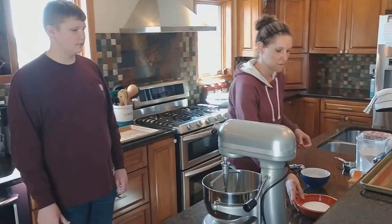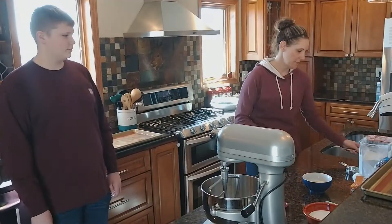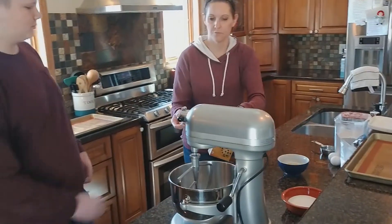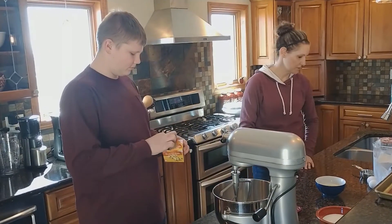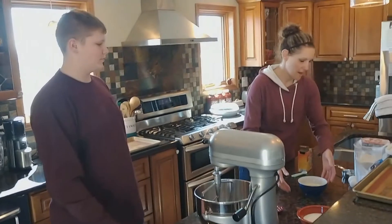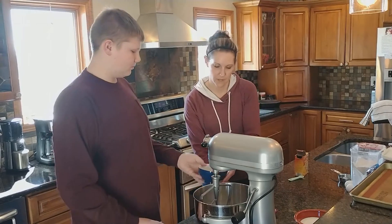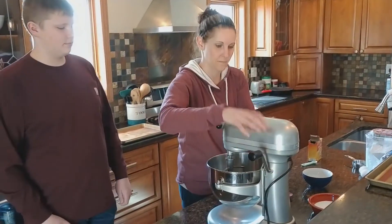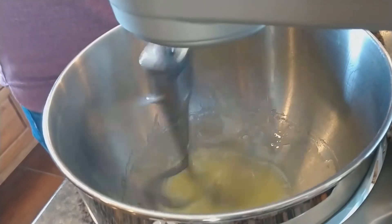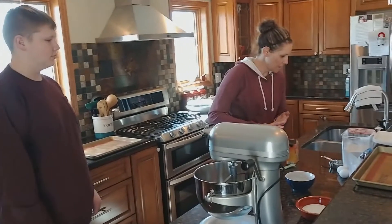When we get the cookies assembled and rolled into balls, you just roll them into some granulated sugar. So we're going to start here and mix a half a teaspoon of baking soda, add it to our mixer, and a half a cup of melted butter. We're going to mix this a little bit. And then we're going to add our two eggs.